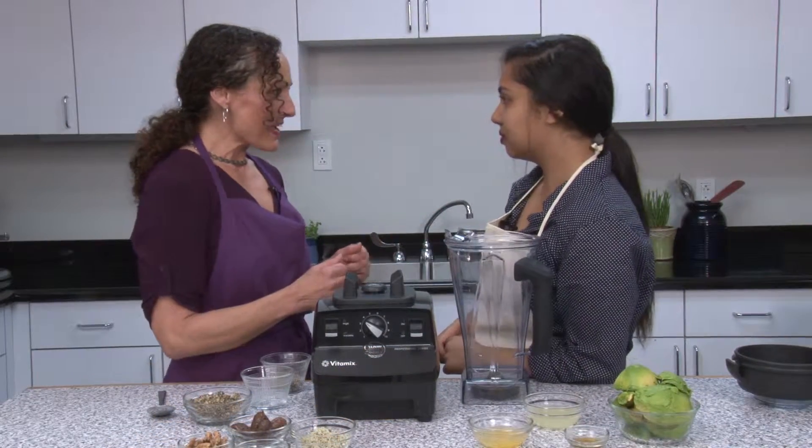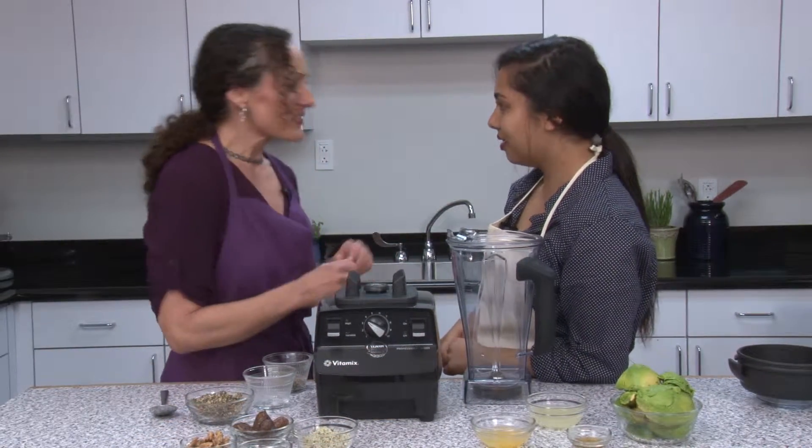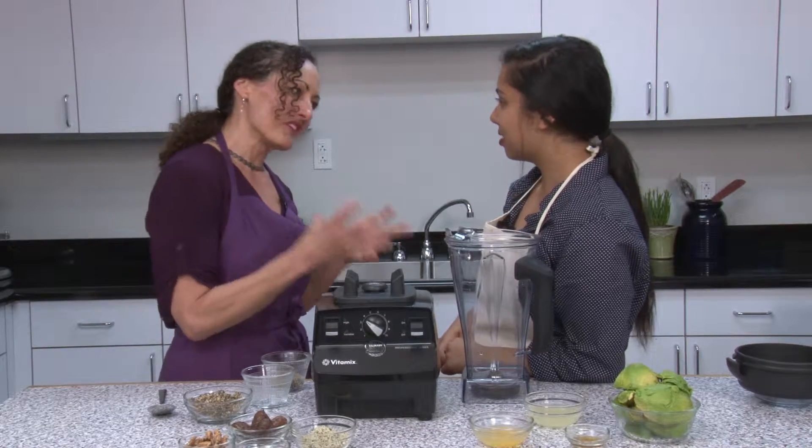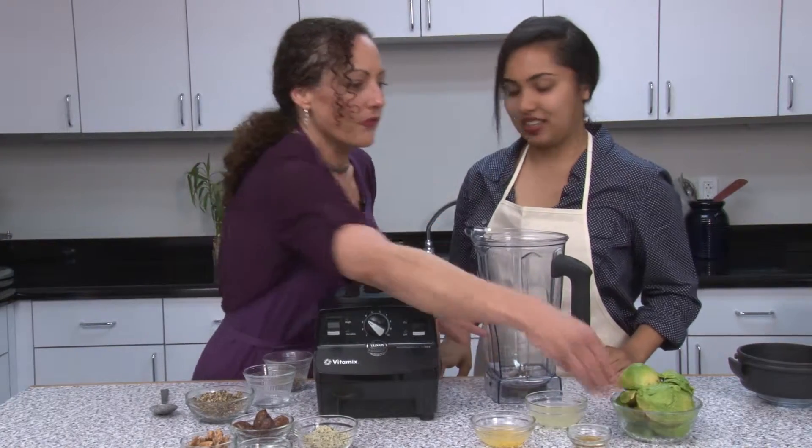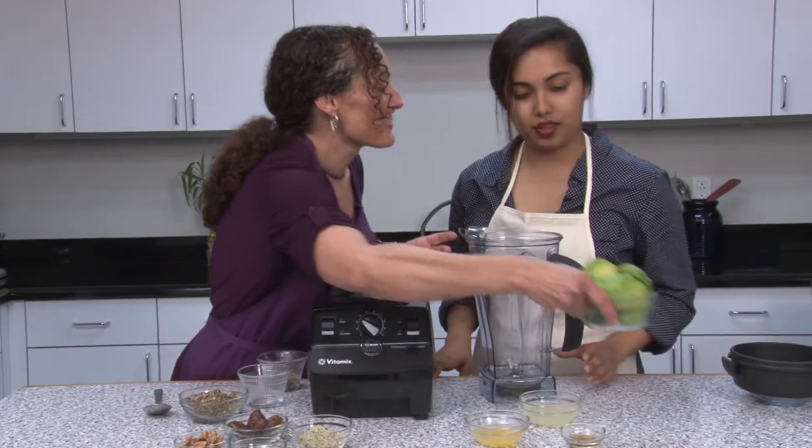While the cookies are baking, let's make an avocado mousse. It's a creamier dessert, and sometimes you just really need that. Avocados are really good for you — they actually increase your metabolism.